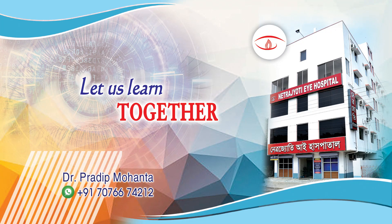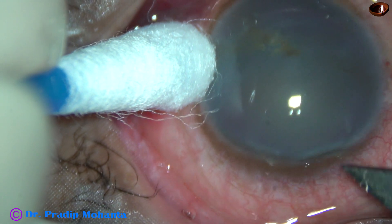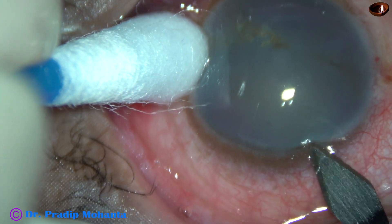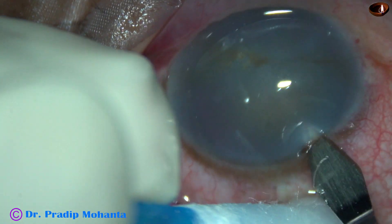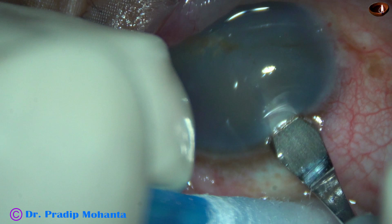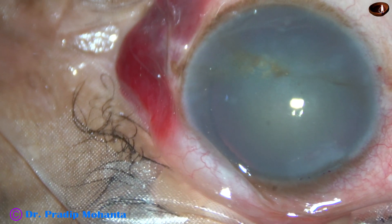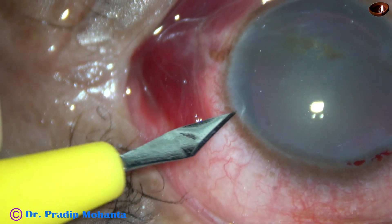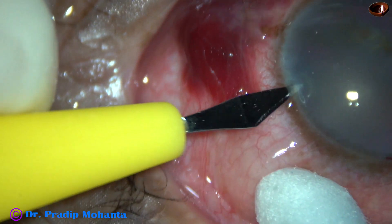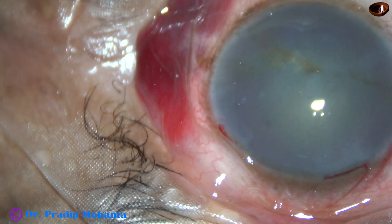Friends, welcome to my workplace at Ranaghat, West Bengal, India. This is a cataract with a very hazy cornea. Slit lamp examination doesn't show corneal edema, but the corneal epithelium and anterior stroma is very hazy, almost opaque. I have taken up this case for surgery. Let us see the surgical steps.